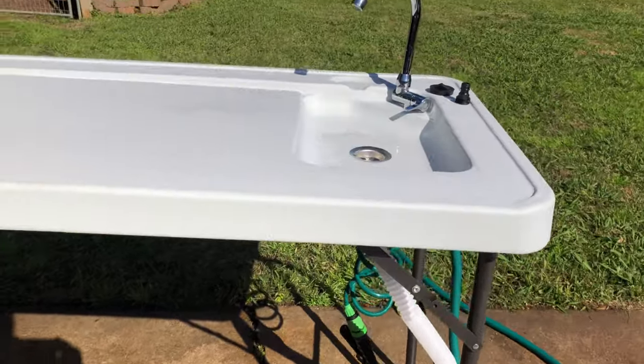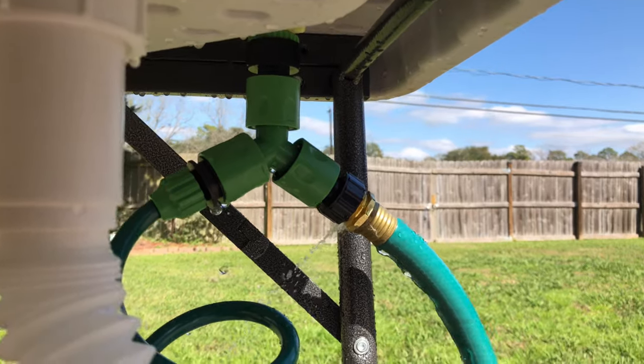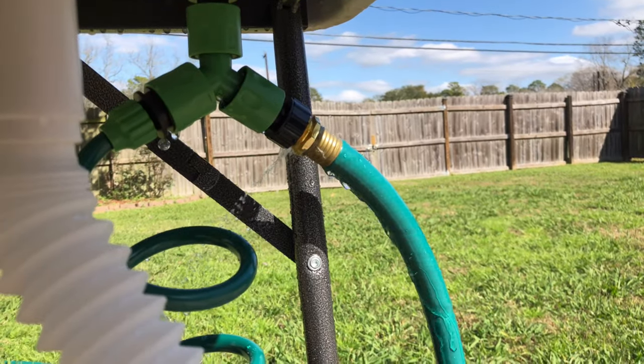To give you a quick rundown on how it works: it sets up with a three-way connection. One connector goes to the sink, one goes to the spray handle — I'll show you in a second — and the other goes to your water source.